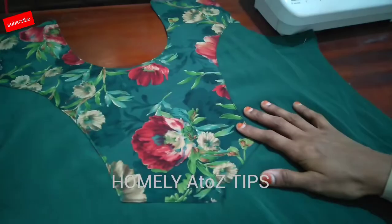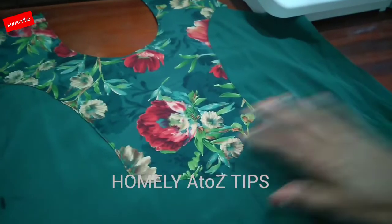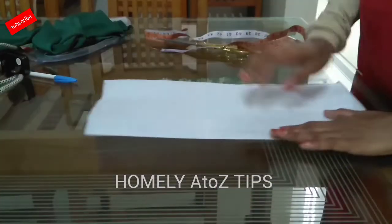Hi friends, we are going to learn the stitching method in this model. We are going to cut the stitching method in this model.